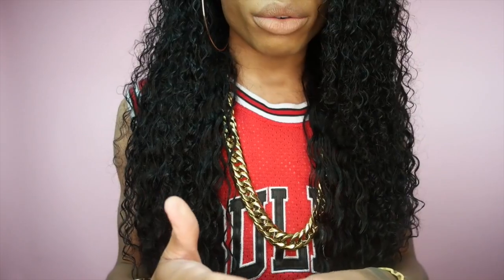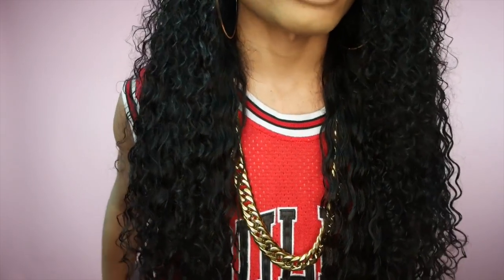If you guys watched my tutorial for this, where I defined the curls and washed the hair, you would have seen that I did say the textures don't match at all. This doesn't really give you a true depiction of what the deep wave looks like because of the fact that it's curly into a deep wave. I don't know why this was done — whether it was an accident or not — but it definitely is two different textures.